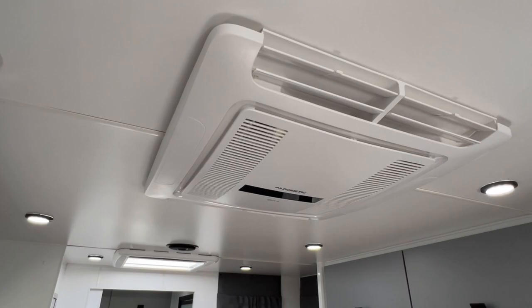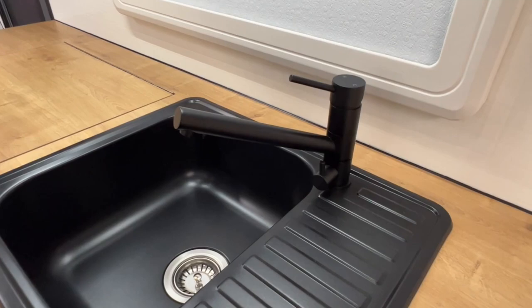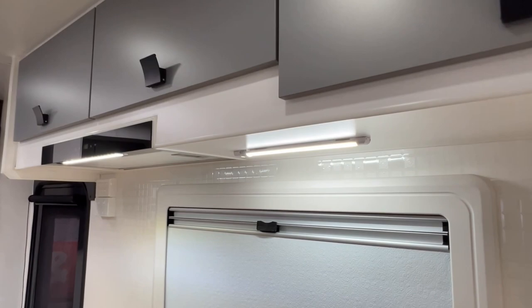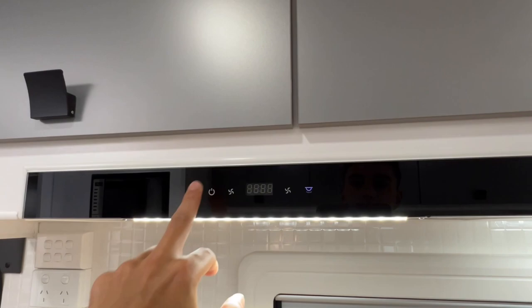Also fitted to the van is a Dometic Ibis 4 rooftop reverse cycle air conditioner. For the kitchen area, there's a sink with a three-way flick mixer — hot and cold water from the first spout, and filtered water from the second spout. Above the kitchen are overhead cupboards, an LED, and another LED built into the range hood, which has a two-fan speed setting and a five-minute timer so you can press the button, leave the van, and it shuts off after five minutes.